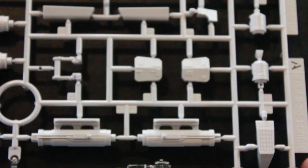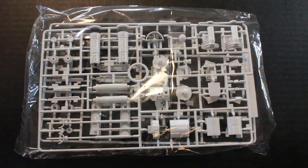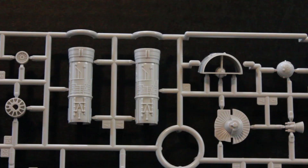Here we have the glass inserts for the cockpit, which I won't be using, the R2 unit, and some other miscellaneous parts including pieces of the gun. The detail on these - Bandai is just fantastic. Nice clean sharp details on all these pieces; it's going to be very nice when it's fully built.